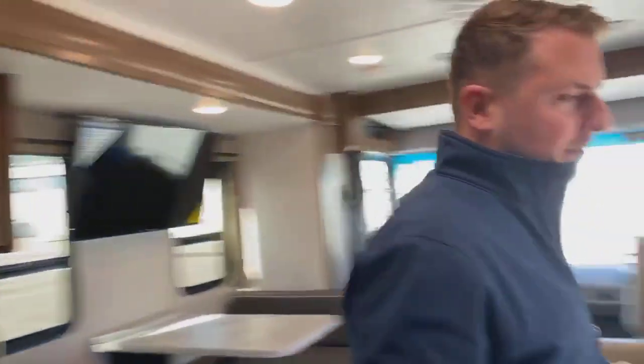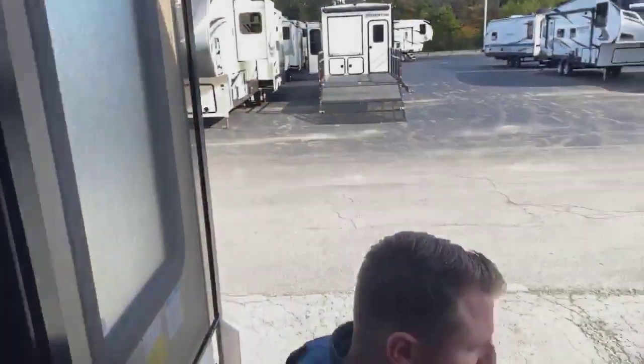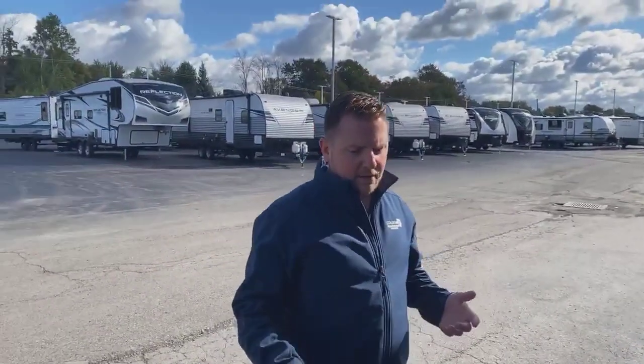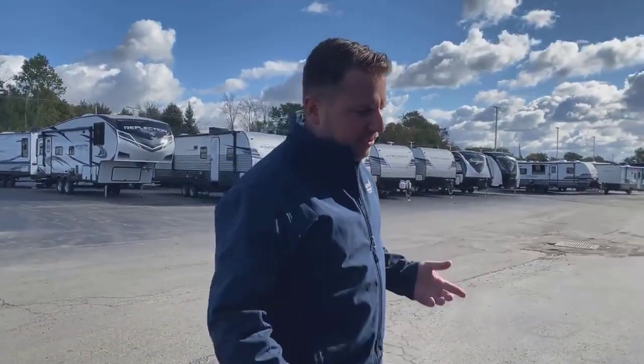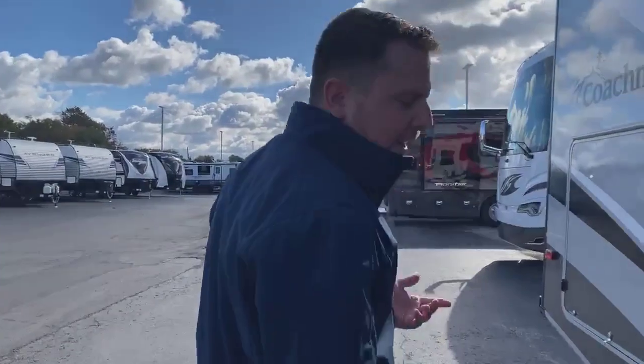This is actually very, very common, even though I purposely set this up. This happens a lot where you're shutting down your generator and maybe you didn't turn the air conditioner off, and it sends a brief overload to the generator and trips the breaker on the generator.